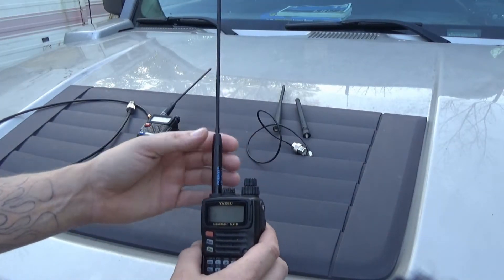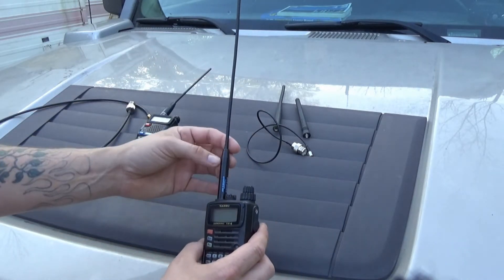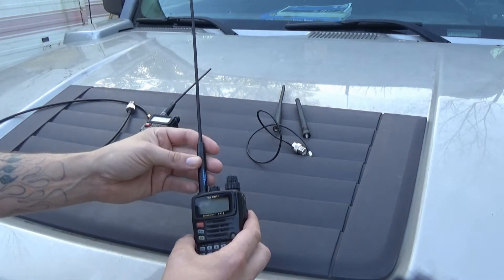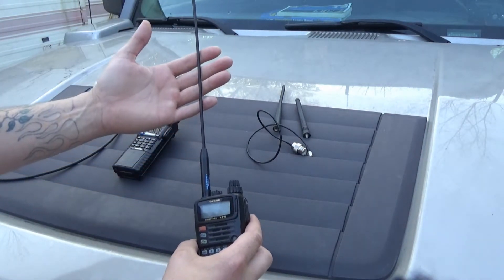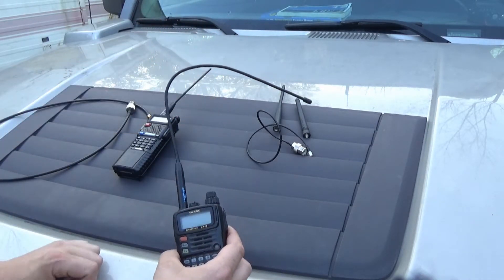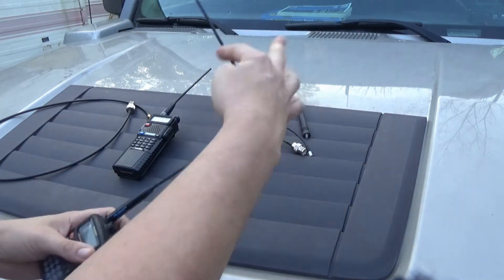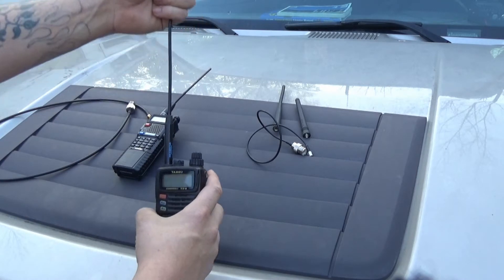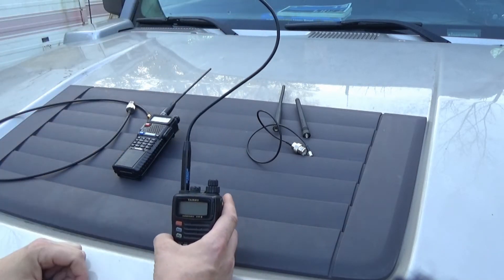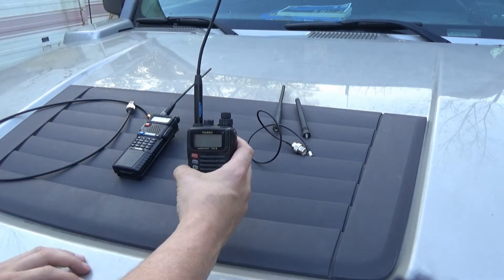This antenna I actually just received today, and I've tested it — it does work. This is made by Diamond, it's a quarter wave two meter. It works very, very well. And I can do this — they're made to do that. You can actually roll it up and put it in your pocket, bend it into whatever shape you need. Of course that's going to compromise your signal, but if you bonk your eye with it, you're probably safe. That question mark means I have no idea what I'm talking about.